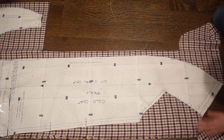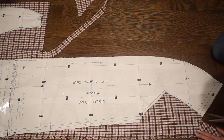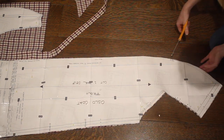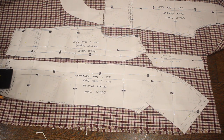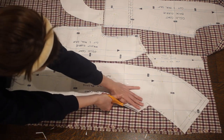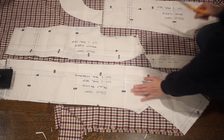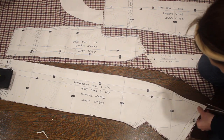I am also going to mark any of the notches on the pattern just to make sure that everything matches up properly when I am done. The pieces I'm cutting out here are the coat front and back, and then there are also a few more pieces: the coat front facing, as well as the upper and lower sleeves. Each sleeve is made out of two pieces on this coat, and then a pocket facing and a neck facing.